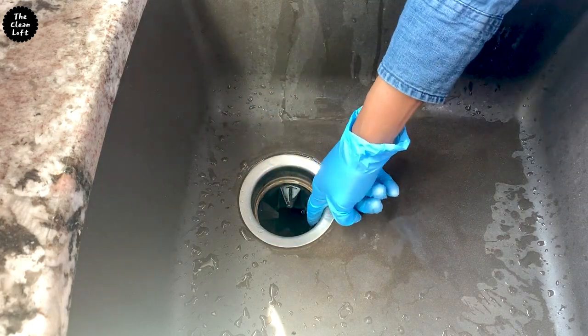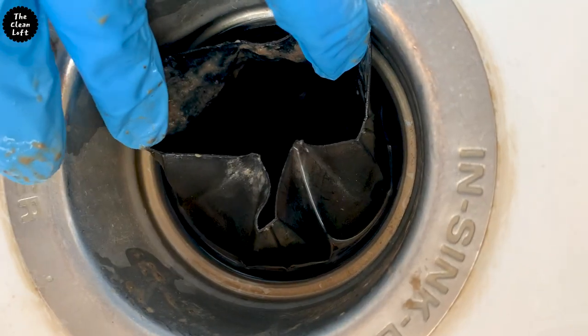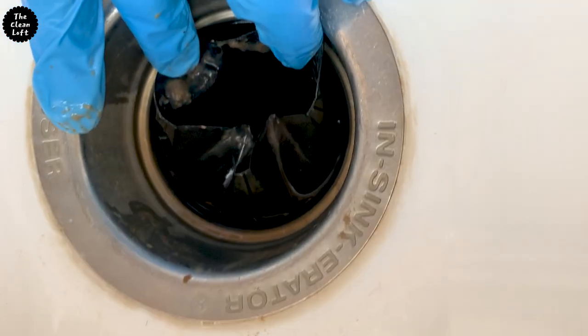One of the areas that hide nasty dirt and produce bad smelling odor in the kitchen is right here, the sink garbage disposal. Look at that — not good at all.